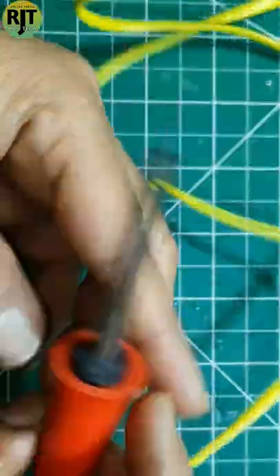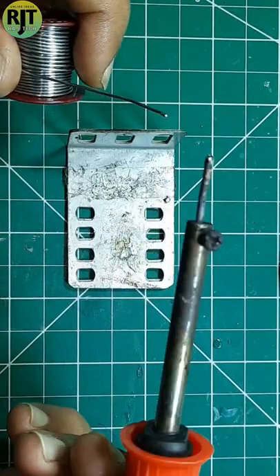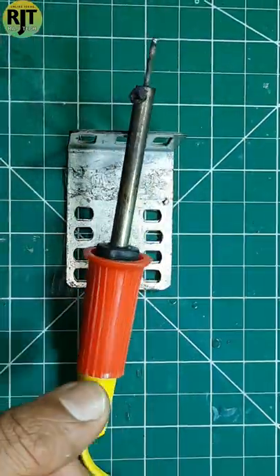This is the soldering iron. I will change this bit. If you can see this soldering iron, this is perfect. If you want to make this bit better, you can make this bit better, or you can get this bit better online.